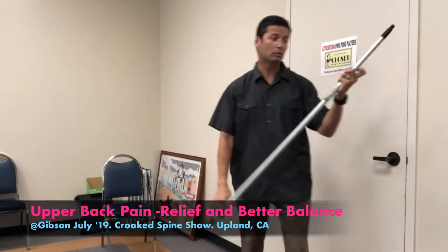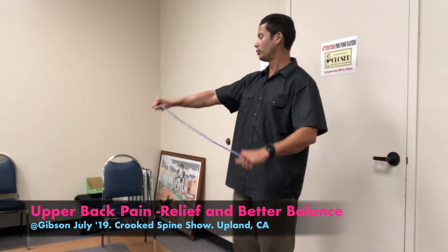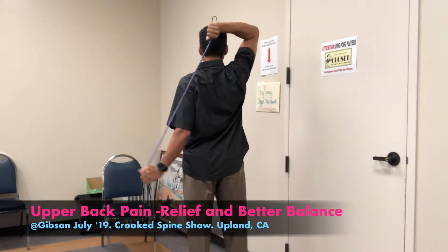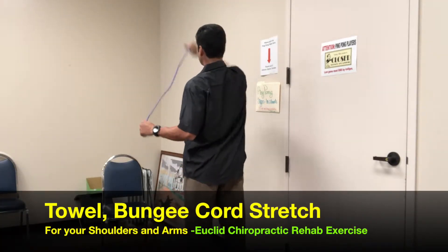You can use your back towel, too, to stretch your shoulders. I use my bungee cord here. Just pull this one over your head. Start here. Let it fall behind you, here. And stretch this one behind you, too. Get that upper back stretch. It's called the towel stretch. I have a video on this already, too.